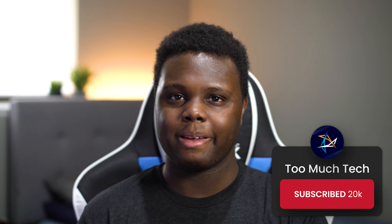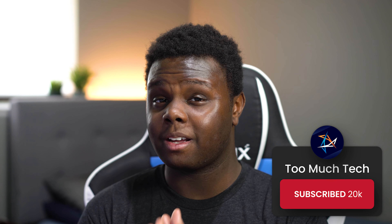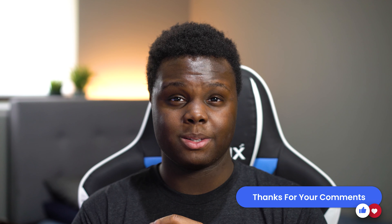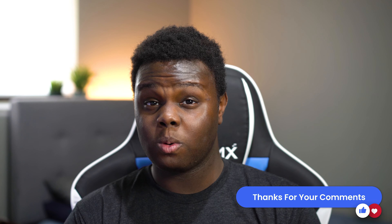Hey, what is up guys? Welcome back to Too Much Tech. In today's video, we're going to be reviewing the Xtrafy K4 Mechanical Gaming Keyboard. I like this keyboard, but there are a few glaring opportunities where I feel like this could have really been a hit, and it's kind of held back a little bit. Let me know if these few things are deal breakers or not for you, because overall I like this board.